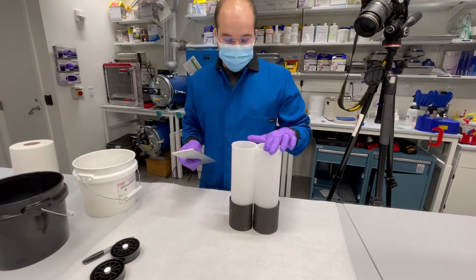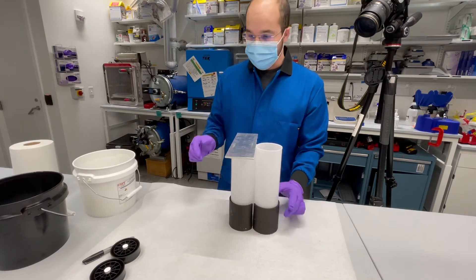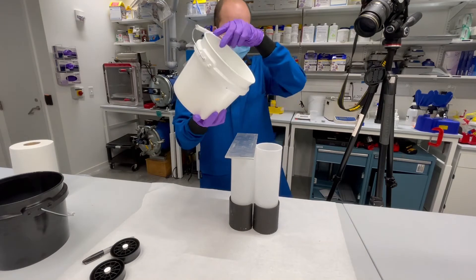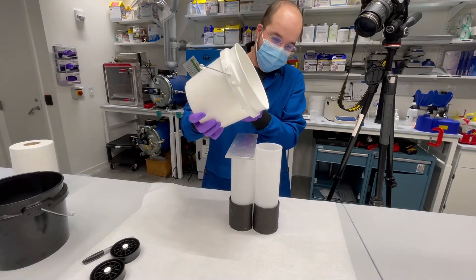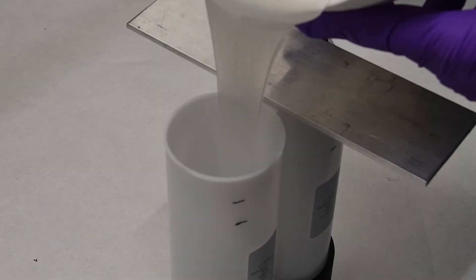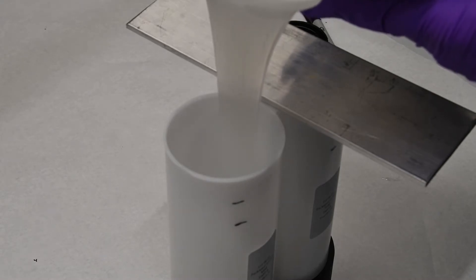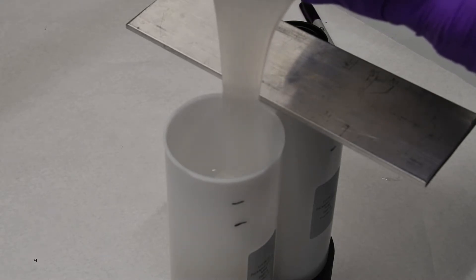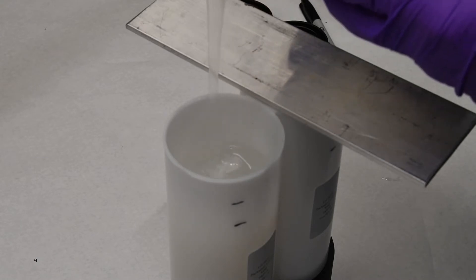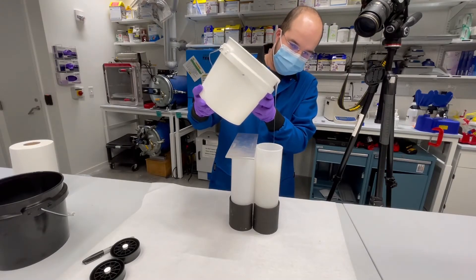I'm going to fill part A on the left first. I want to block the other side in case silicone gets poured into it so they don't get mixed. Then I'm just going to simply pour the silicone in — you might want to use a funnel if you don't do this a lot. The cartridges are somewhat translucent, so I'm looking through the side until the material is at the right height.